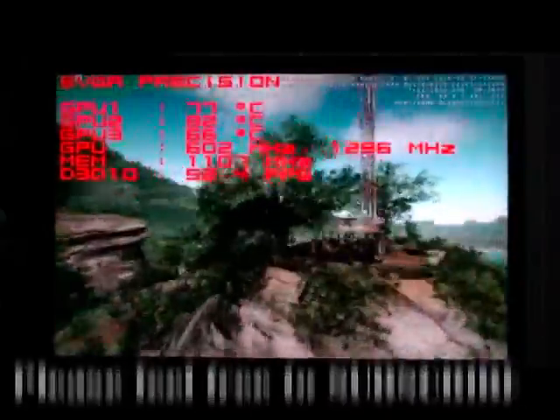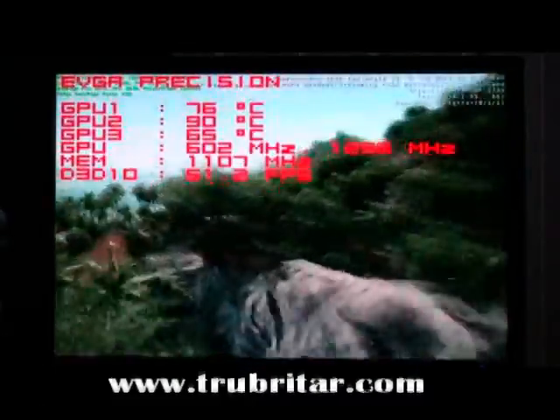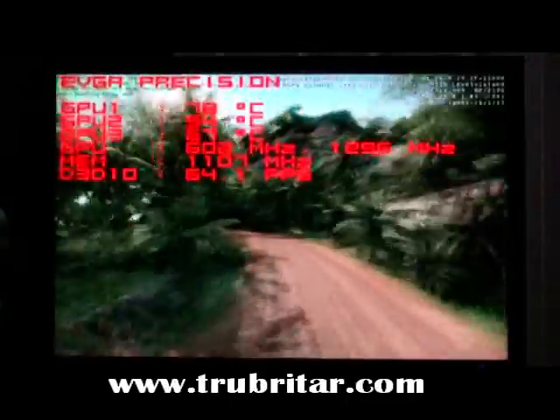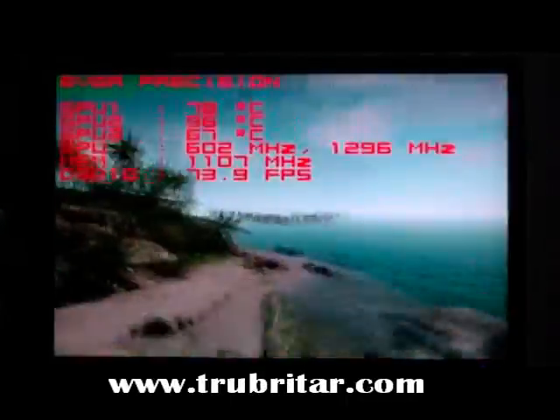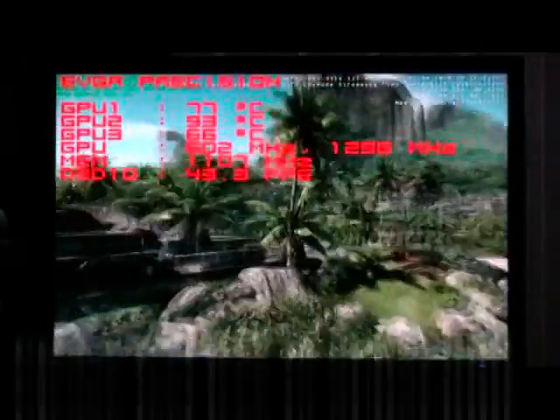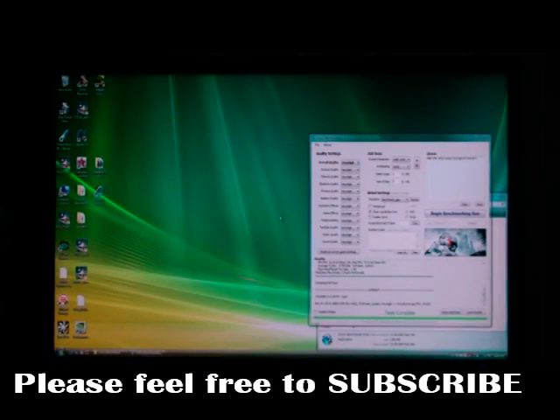Now this is usually the slowest part of the Crysis benchmark, and we're flying around the corner at 51 frames a second. I'm just stuck for words — this is just unbelievable. These cards are just busting Crysis wide open. Go for it guys, try tri-SLI. Get these GTX 280 cards. Fantastic.